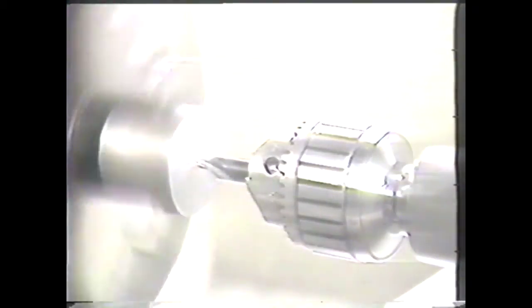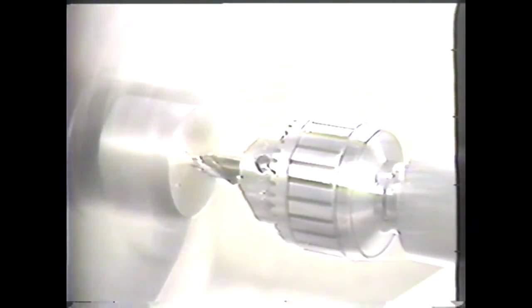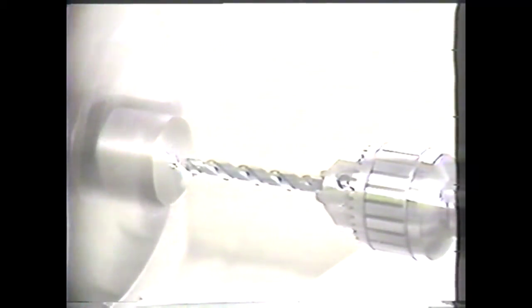For drilling on the engine lathe, fit a drill chuck in the taper in the tail stock spindle. Drill chucks are used for holding center drills and also twist drills up to one-half inch in diameter.